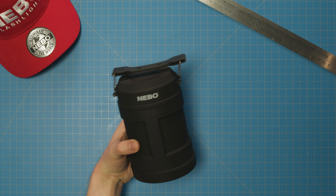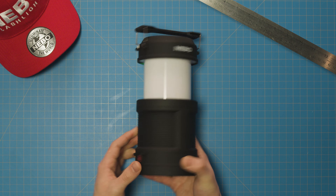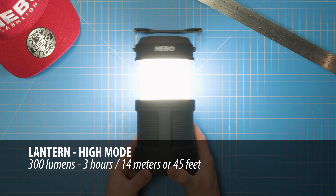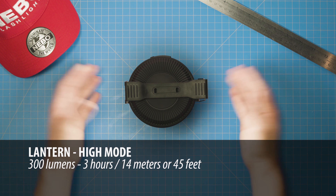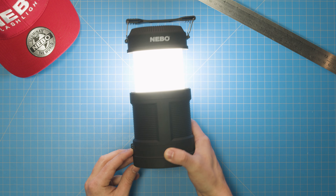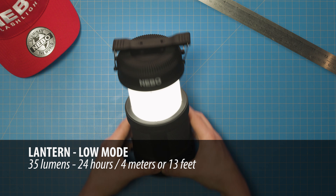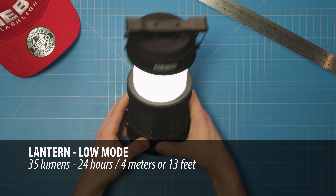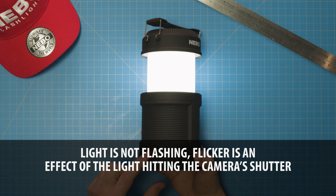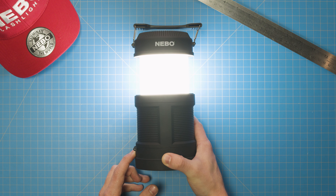Let's take a look at the Big Poppy's lantern. To activate lantern mode, simply extend the Big Poppy fully and press the power button here once. In high mode, the lantern shines up to 300 lumens at a beam distance of up to 14 meters or 45 feet for three hours of runtime. Press and hold the power button to dim the Big Poppy, and once the light flashes, you are at the lowest dim level, which is up to 35 lumens, shining at a beam distance of up to 4 meters or 13 feet for a whopping 24 hours of runtime. To raise the brightness level back up to high mode, simply press and hold the power button again and wait for the light to flash, indicating it is at the highest setting.